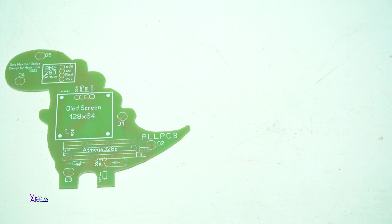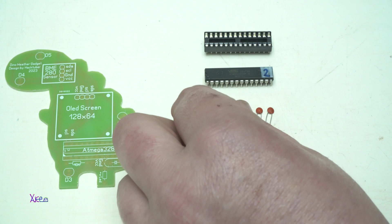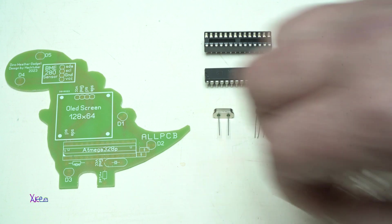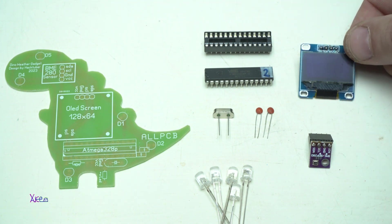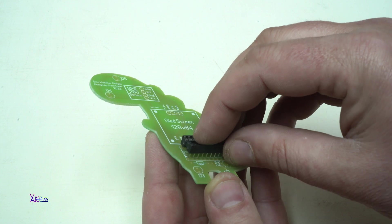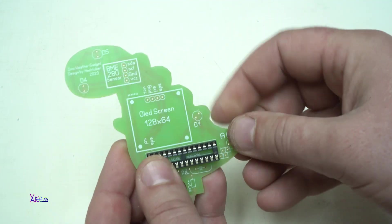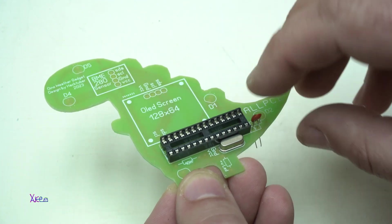These are the components used in the project: an ATmega328P microcontroller and holder, a 16MHz crystal and two 22pF capacitors, five clear self-fading RGB LEDs (5mm), an OLED screen (128x64 pixels), and a BME280 sensor. I will also solder two female pin headers for holding the sensor and the screen. Let's solder all the components.